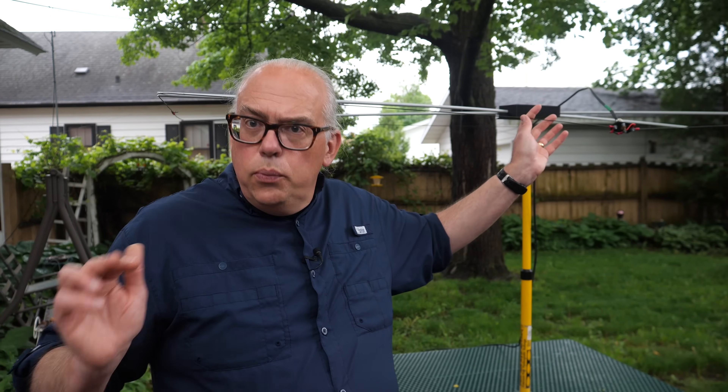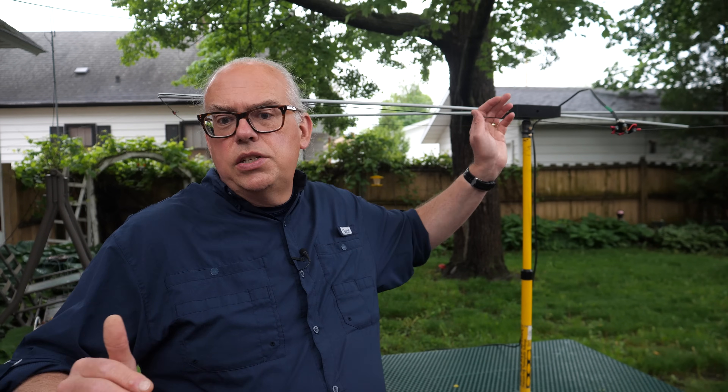Now, living in the upper Midwest, 6 meters can be challenging, and a directional antenna really can benefit you in helping to enhance your signal and to pick out those signals that tend to congregate in the southeastern and south central parts of the United States. So let's discuss what a Moxon antenna is, and I'll show you how to build your own 6 meter Moxon out of a few common parts.